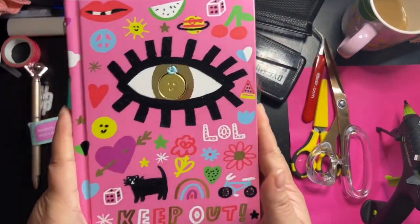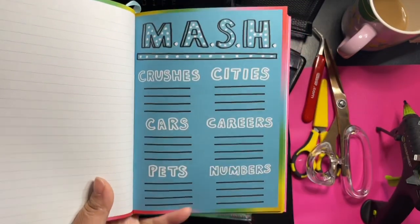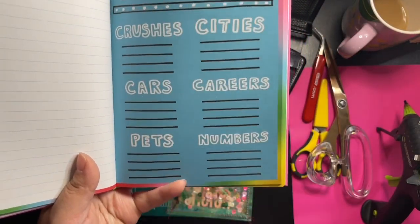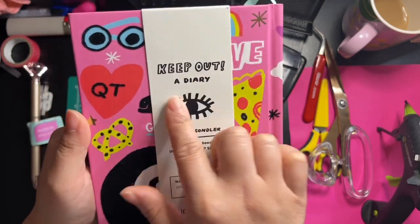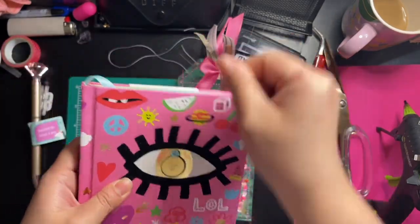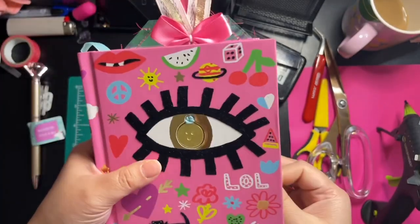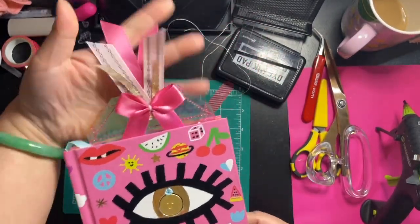This bookmark goes perfectly with the little journal I'm gifting her — it's like a diary. It's the nostalgia game MASH — does anyone else remember this? Crushes, cities, cars, careers, pets, numbers. It's like a 'keep out' diary. I'm thinking of altering it with a closure piece using elastic, but I'm not quite sure yet. It's so fun for a six-year-old, and I love how the bow sticks out.